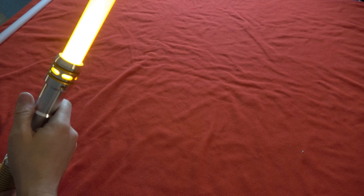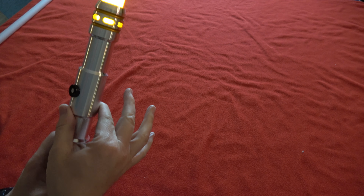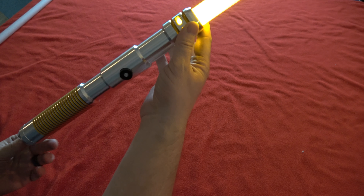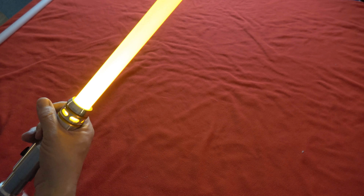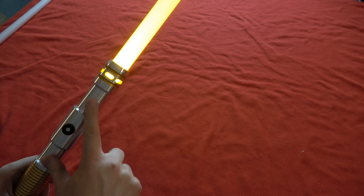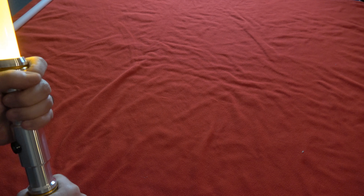This saber, just like most of the Ultrasabers lightsabers especially in the middle range and below, is 1.45 inches wide. This particular saber is 12.375 inches long and we've got a double choke point.